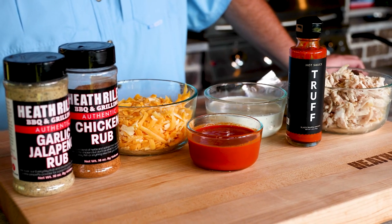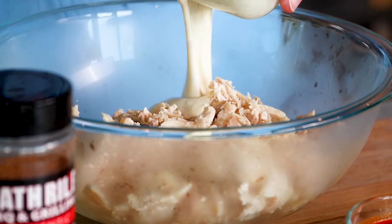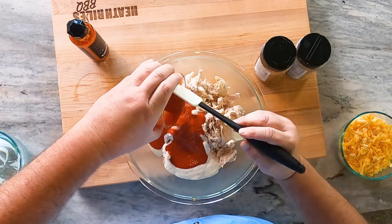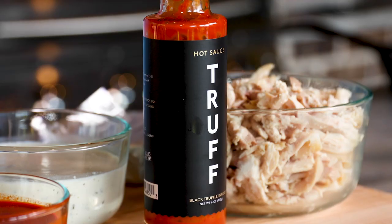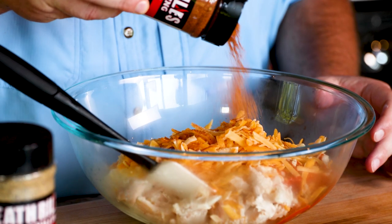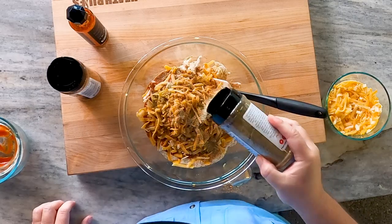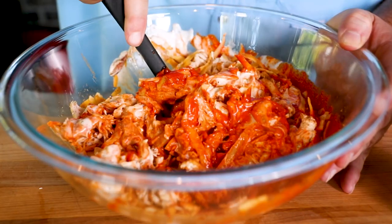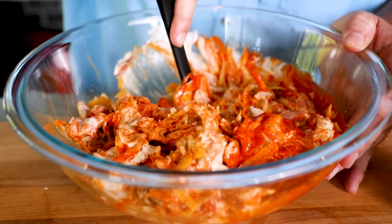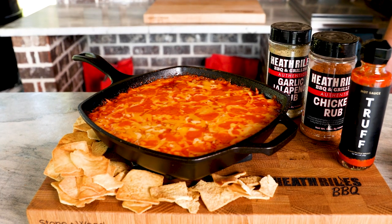Just to recap: I took a whole five-pound chicken, smoked it, and mixed it with a cup of ranch dressing and three quarters of a cup of hot sauce — you can scale that back if you want less heat. I used Truff this time, which is a great hot sauce with a good kicking flavor. I sprinkled some garlic jalapeno rub and some chicken rub in it — the same thing I used on the smoked chicken. Then a block of cream cheese, mix it all up well, add a little more cheese, a little more on top, and there's only one thing left to do: get in here and try this.